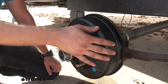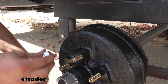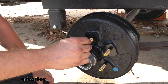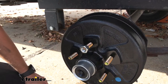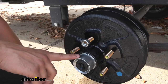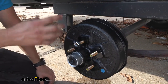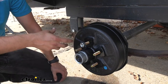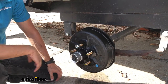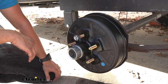Our drum assembly has a nice zinc-enriched coating for its paint so that it can help resist rust, as well as a zinc-coated lug nut to resist rust and corrosion while attached to your wheel. All the bearings, races, your grease seal, and your grease cap are all going to come included in this kit, and they're already going to be pre-greased so that you don't have to sit there and pack the bearings, which can be quite a messy and tiresome process.